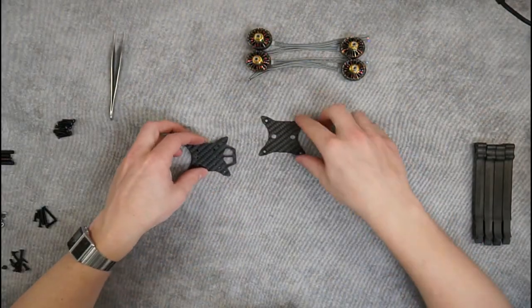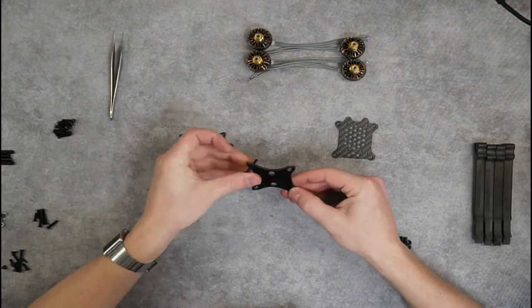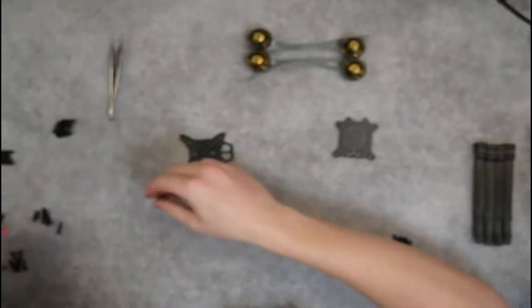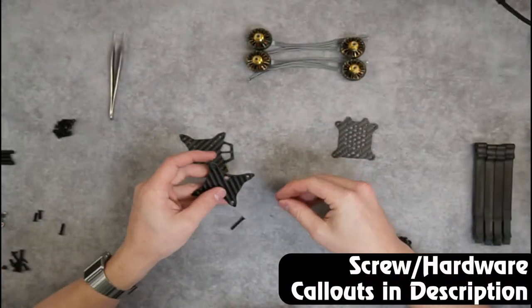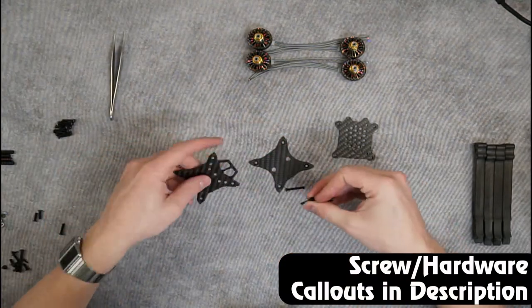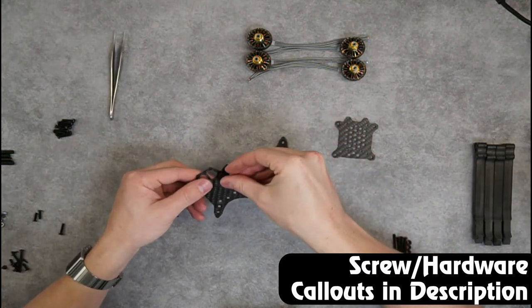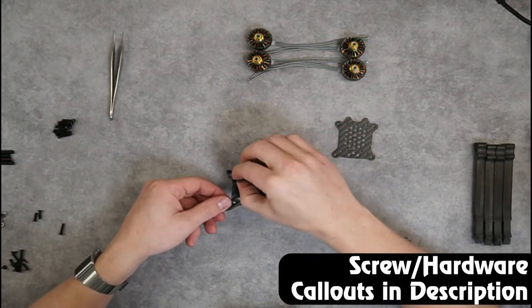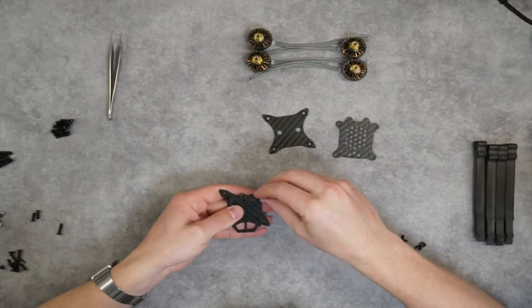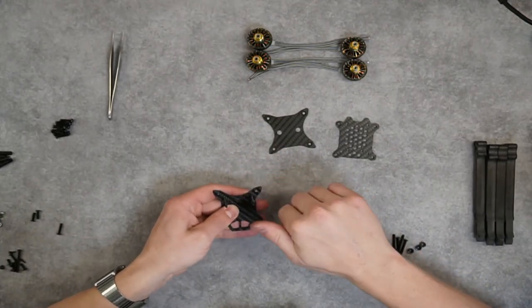Let's start here with our base plate. Let's grab the hardware. If you're wondering which hardware sizes to use, just refer to the hardware guide sheet to find the sizes that you need. Let's grab the mid plate here. We're going to start by inserting our stack posts into our mid plate.